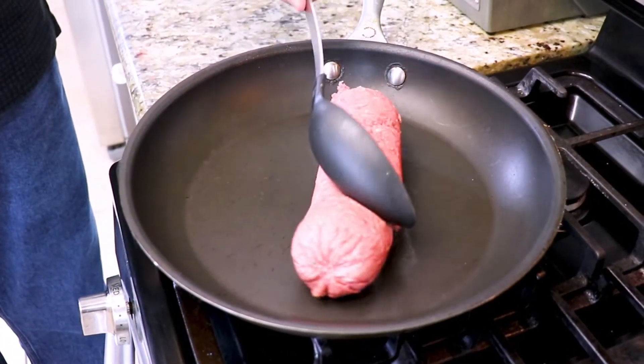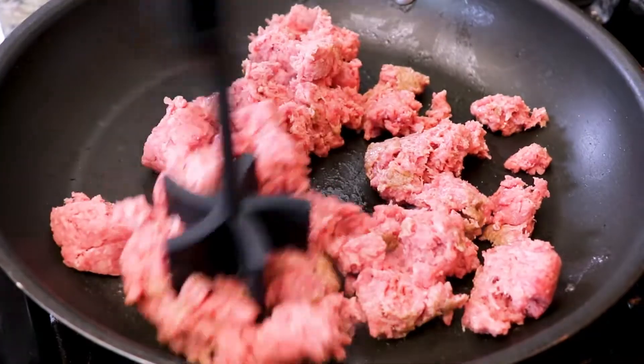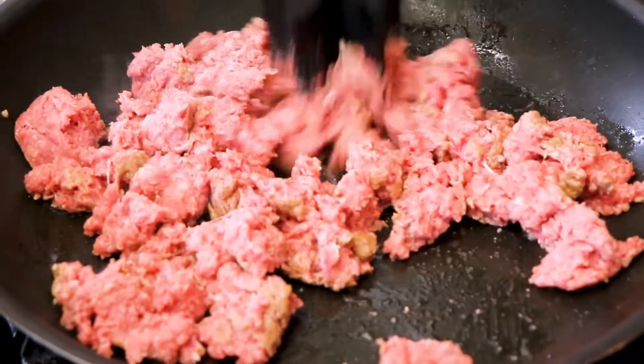On our stove we have our frying pan set to medium heat. We're going to add our one pound of ground beef to the pan.